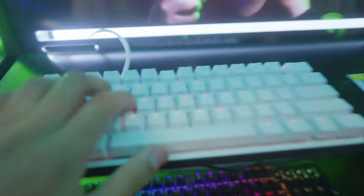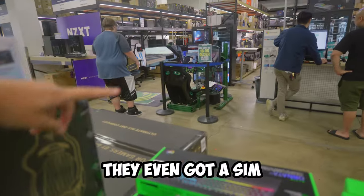I don't know if it's just me but I love coming to electronic stores. They got keyboards right here. Look at that, they even got a sim racing setup over there. There's honestly just so much to look at. We're here to pick up the monitor — we're just currently looking for an employee to help us out.